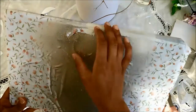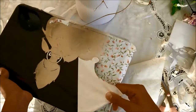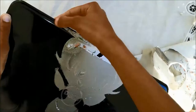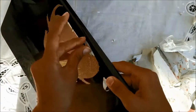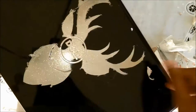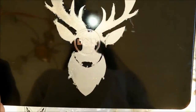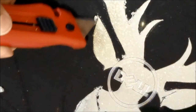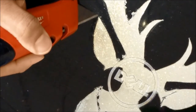I waited about an hour before taking off all the adhesive, because I was impatient, so it kind of scratched some bits, but I just went over them with some paint. I also used a cotton swab and some acetone or nail polish remover — that way all the paint just slides right off.